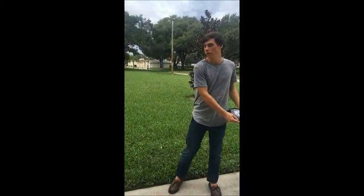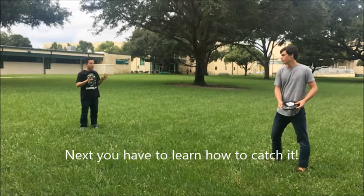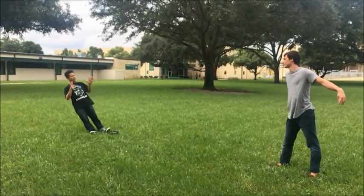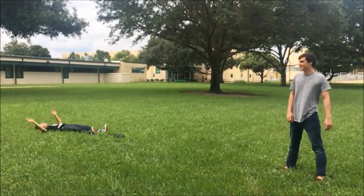Great throw, Tucker. So your next step for throwing a frisbee is going to be your motion. You're going to want to hold the frisbee back here like this, bring it across your chest, and then snap your wrist, but release the frisbee level. And one last point — you always want to look at your target. So if I'm throwing to my buddy Eric, I'm going to want to look at him.